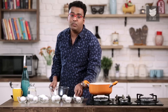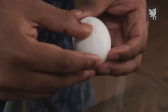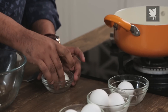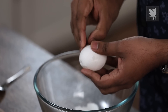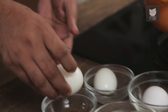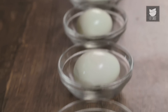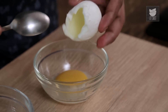Now let's move on to removing the shells carefully. You need to do this very carefully at room temperature. Similarly, let's peel all the eggs and show you the eggs in different stages of boiling. Let's cut these eggs and show you the doneness from within.